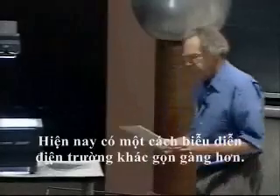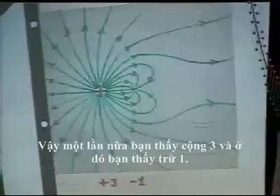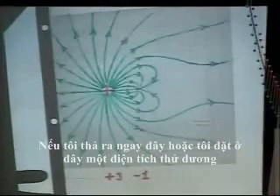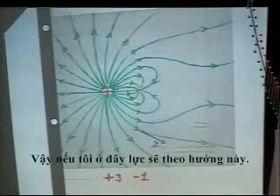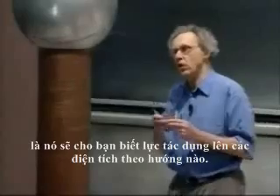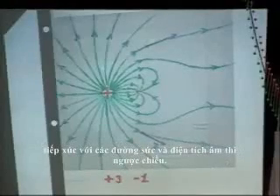There is another way of electric field representation which is more organized, and we call these field lines. You see again the plus three and the minus one. If I place a positive test charge here, the force will be tangential to the field lines — that is the meaning of these lines. If I put a positive test charge at a given point, the force will be in the direction of the field line there. If it's a negative charge, the force flips over. A positive charge always experiences force in the direction of the arrows, tangentially to the field lines; a negative charge in the opposite direction.